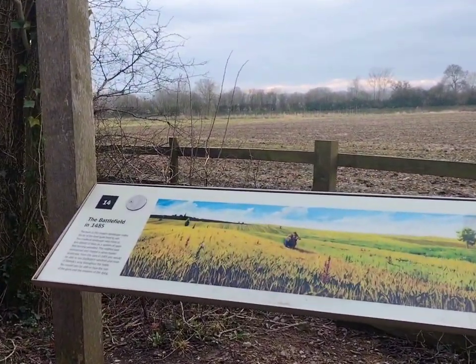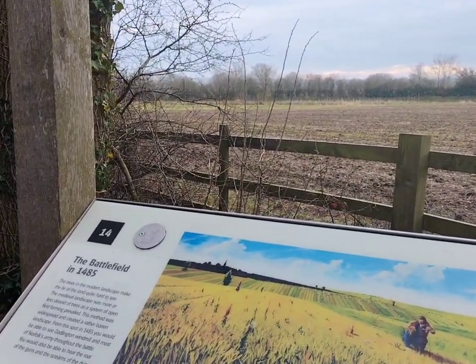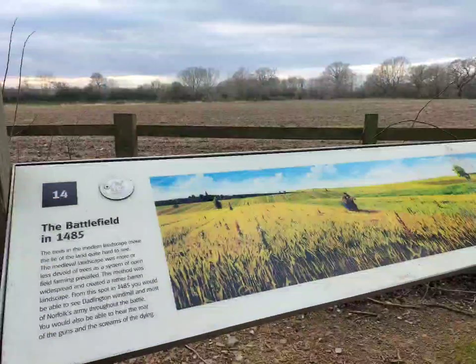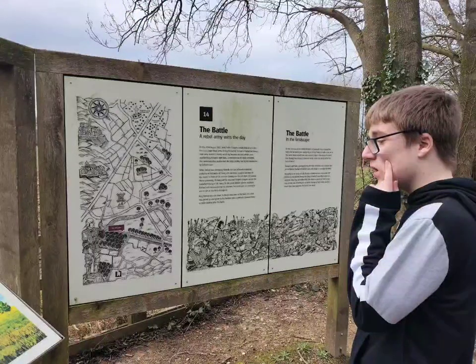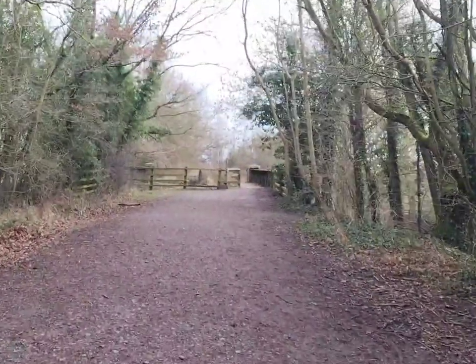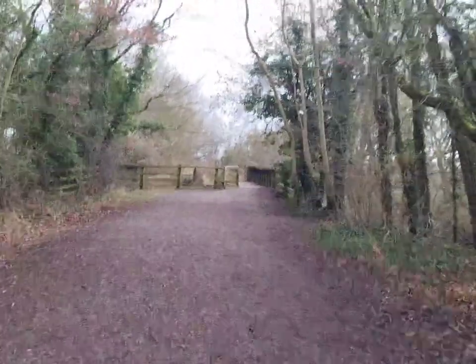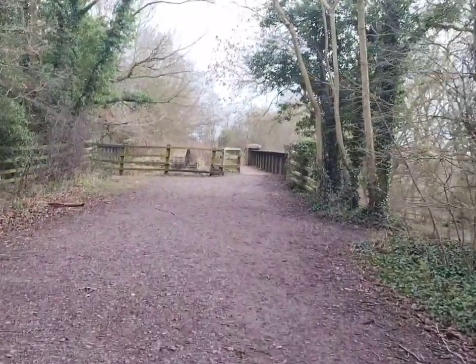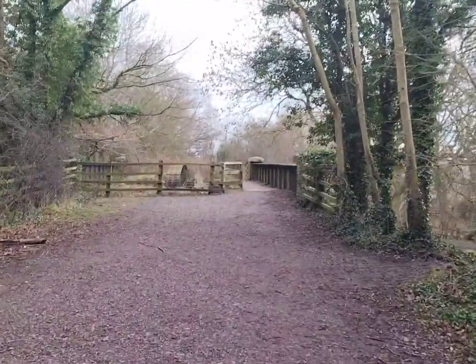The battlefield. At this point the line crosses the Ashby Canal. You can see that they've adapted the bridge for pedestrians to use as well.